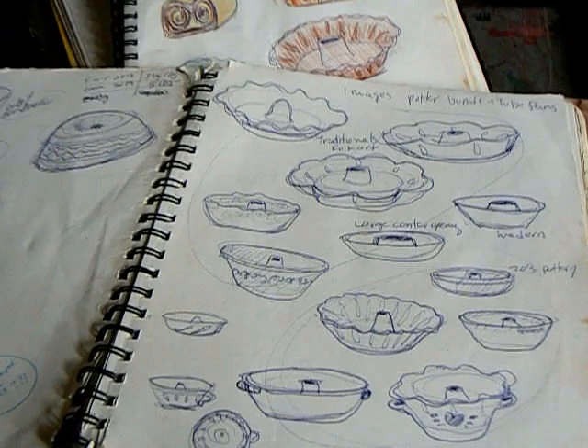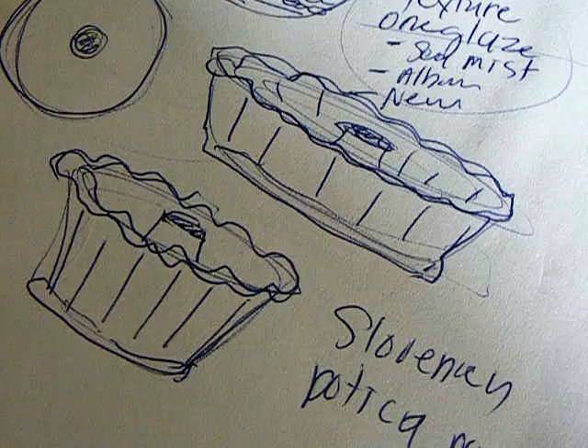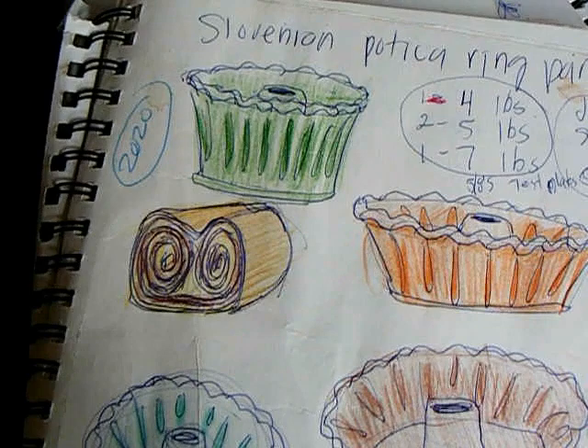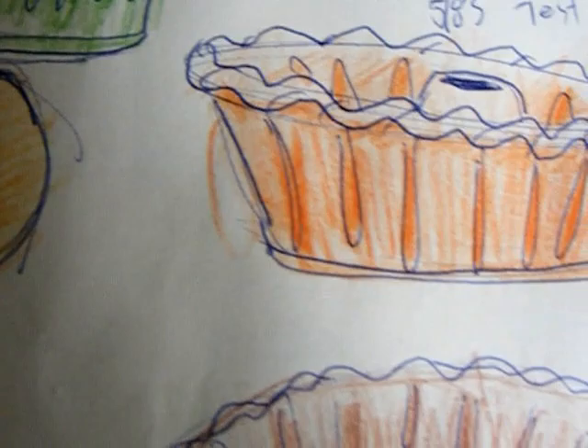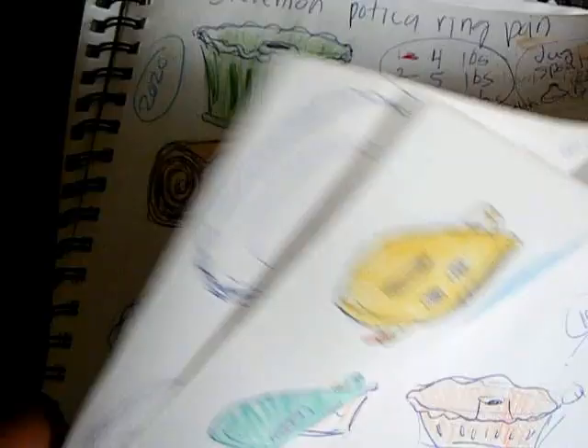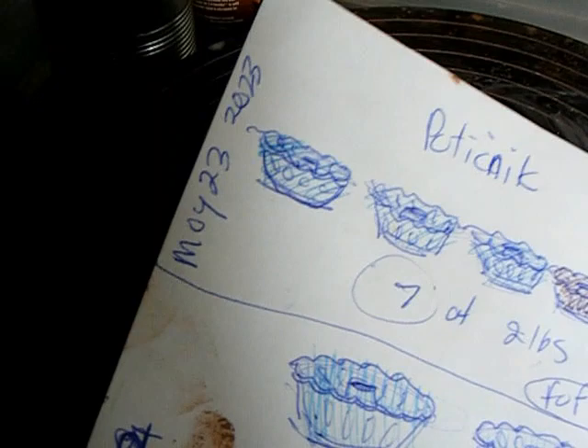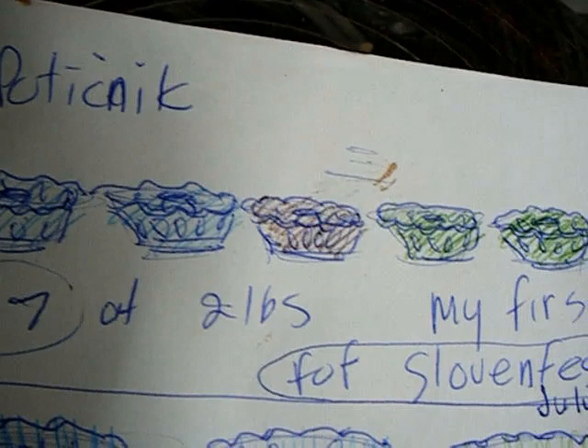I'm slow to actualize things. I looked into the bundts back in 2019 and it looks like I did discover it at that time but didn't know the name of it. In 2020, a closer look and more discovering exactly what they did — I think I did find a video at about that time, but still not actualized. So from 2017 to finally May 23rd, 2023, the very first pottery potichnik off my potter's wheel, at two pounds each.